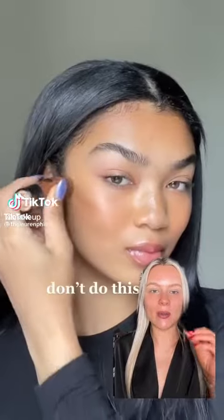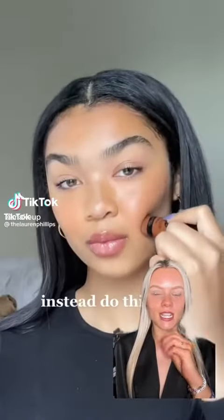We're gonna try this again and compare it to how I normally contour because I need these cheekbones. Everyone was saying I didn't go low enough with the contour, so we're gonna try it again.